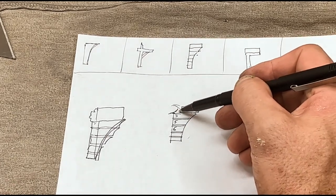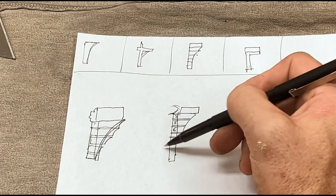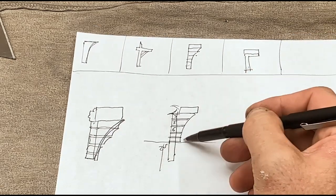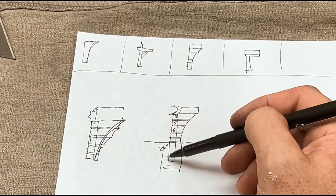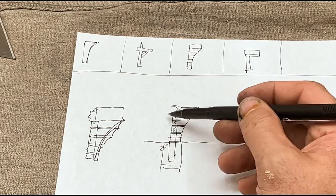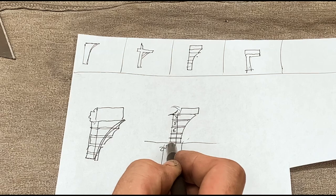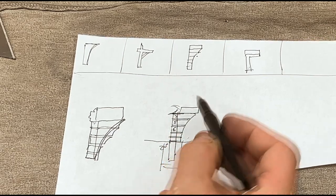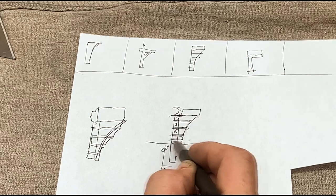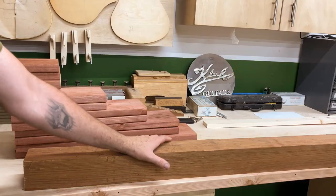We need a four-by-four post going into the ground about 20 inches deep, concreted in. The post itself will be about 60 inches long, since we want 40 inches from the ground to the bottom of the mailbox. The panels are going to be one-by-sixes. I got all that material — let's go ahead and build it.